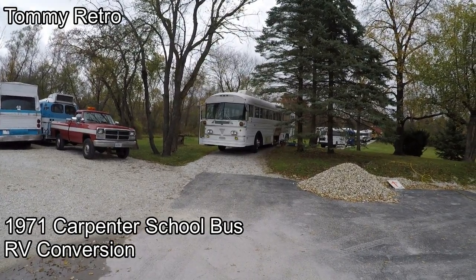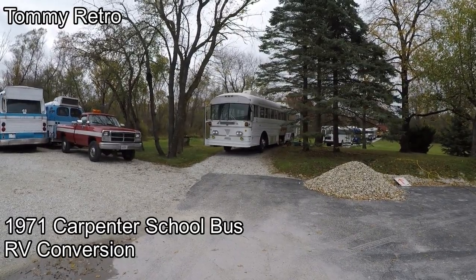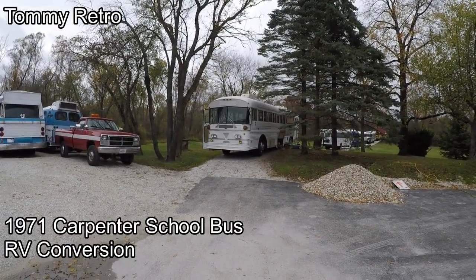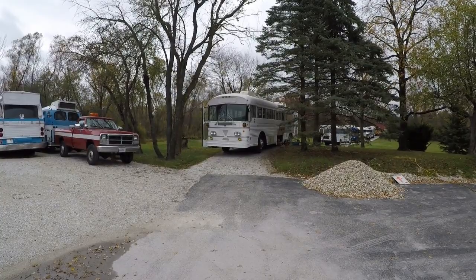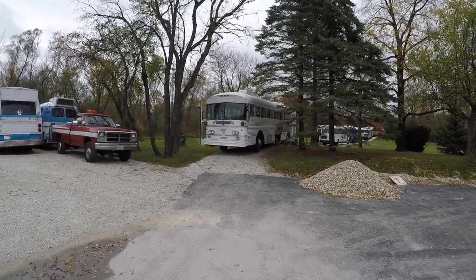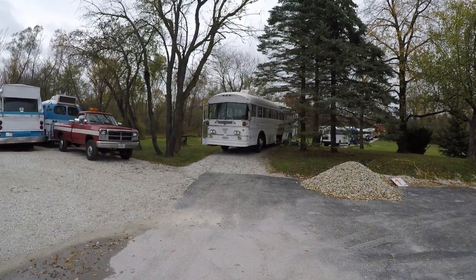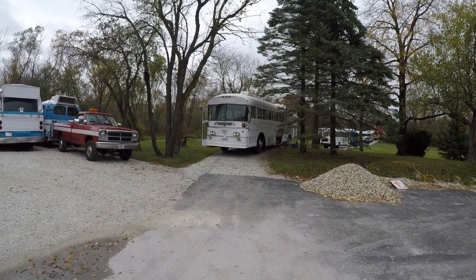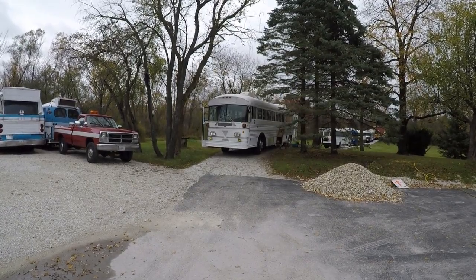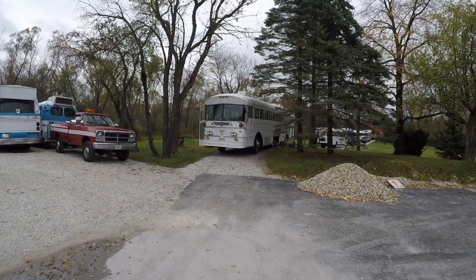Tommy Retro here. It's been a long time — I apologize for the delay in videos. It's been an extremely busy 2020. I hope everyone's doing well, especially with COVID-19 going on. Looks like things are getting better, so we're moving in the right direction. I hope everyone out there is staying healthy.